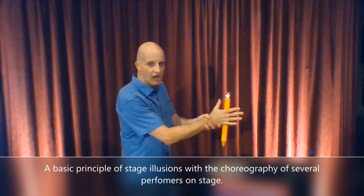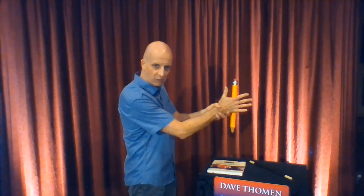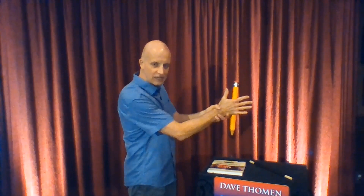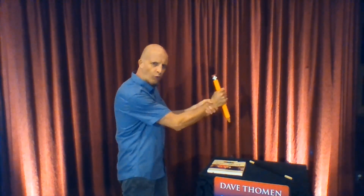People cannot watch a larger move and see a smaller one at the same time. In other words, in the process of showing someone the pencil floating, if I turn to show the other side of my hand, at the same time I lower my finger.